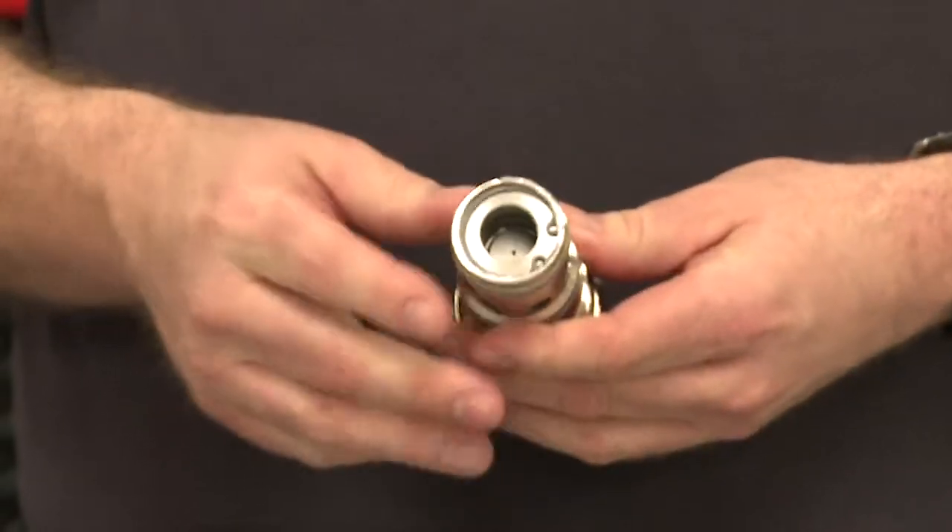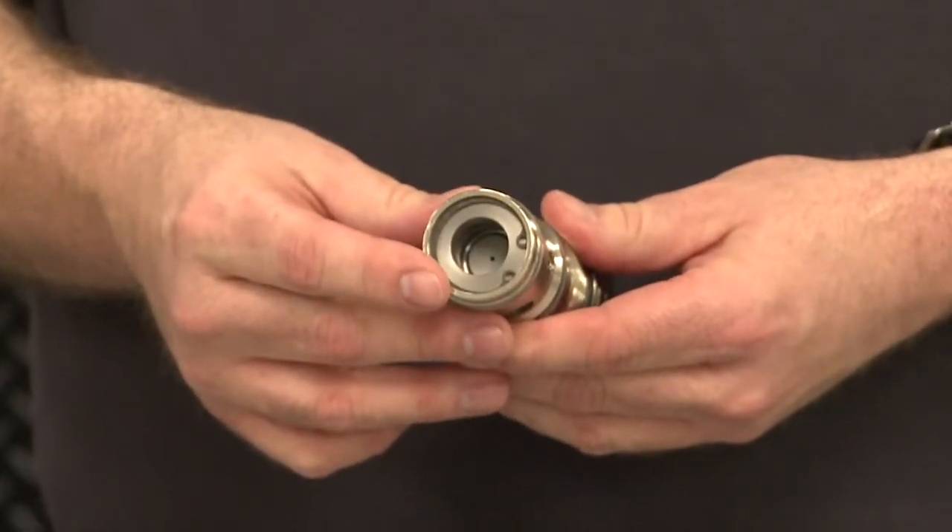Such a simple valve can perform all of these important functions, provided the valve is set correctly. The relief valve should be set to around 1.3 times the maximum load induced pressure — this ensures the valve is always closed when there is load on the cylinder. Notice that the poppet forms a seal on the check portion of the valve, limiting leakage to less than five drops per minute. That's how it performs its load holding function.